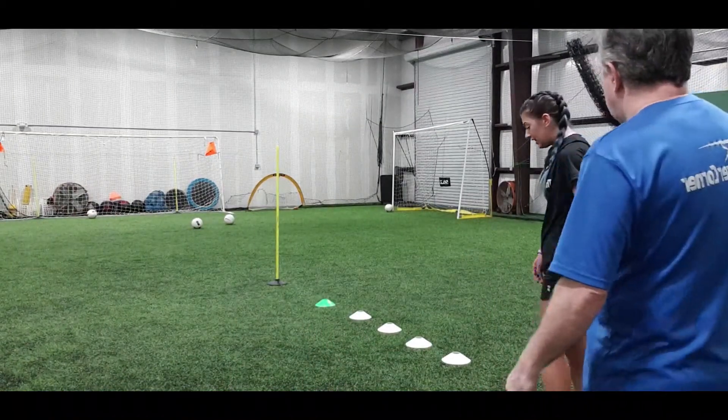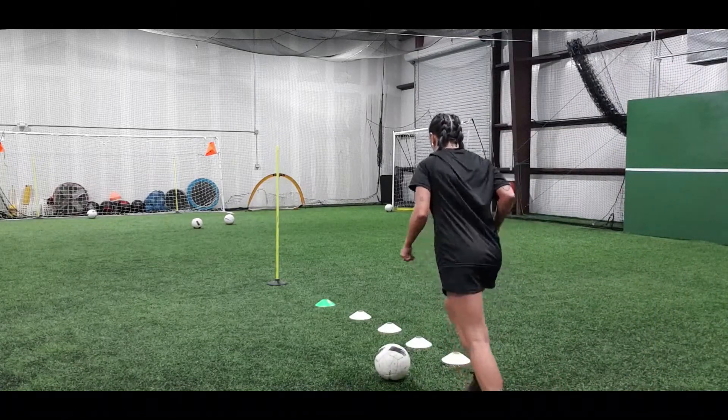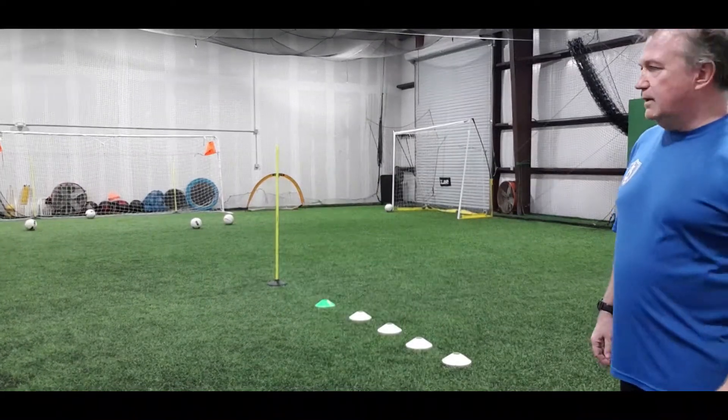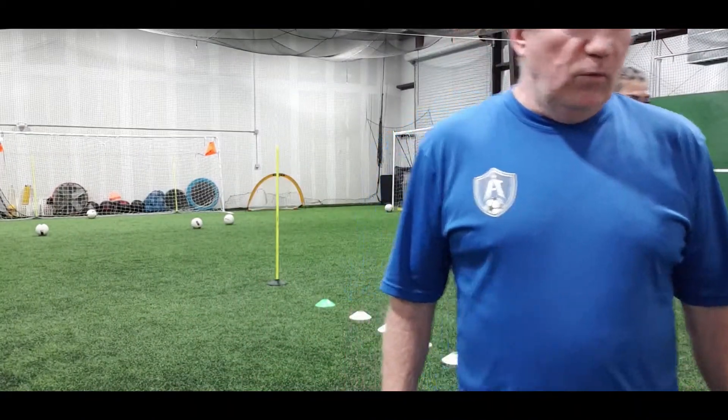How about the lunge move? Good — and right in the corner with that shot. Fantastic. There you have it, that's how it works. We'll show you a couple more here.